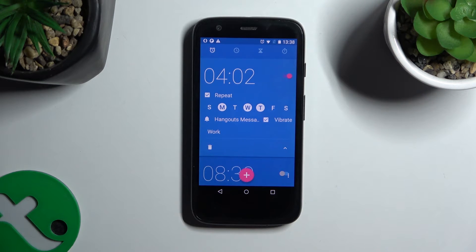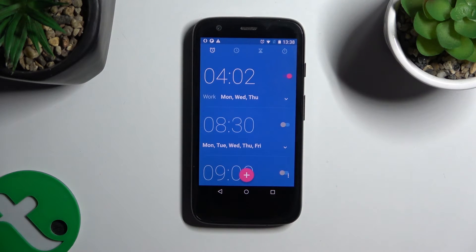Now to hide all of those options, click on the icon at the bottom right corner. As you can see, my alarm was successfully created.